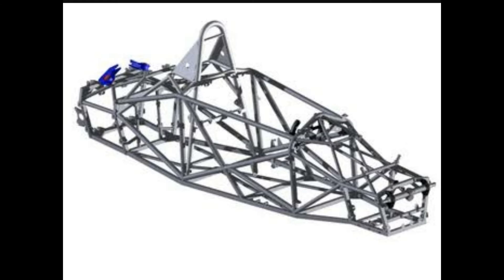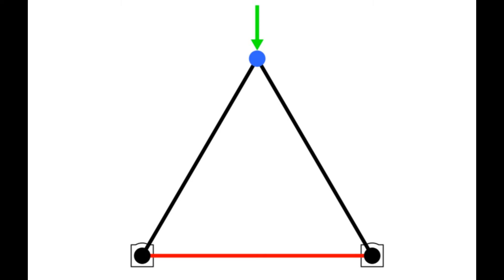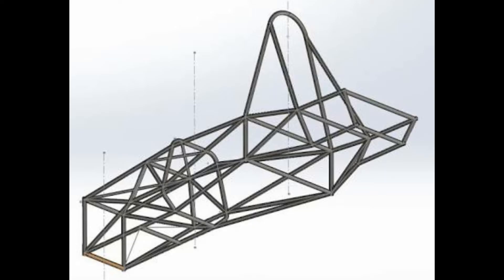If this structure comes in contact with any bump, the force will act at a single point and then distribute through all the stress bars. Like in this triangle example, force is acting on a single point and then distributing through all the members — likewise our space frame works, hence giving a rigid, stiff and better frame.